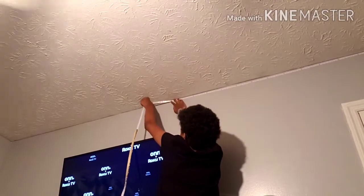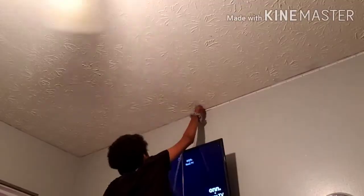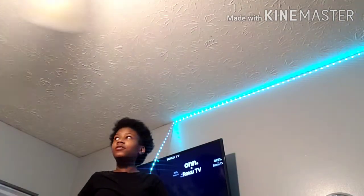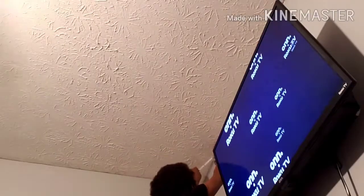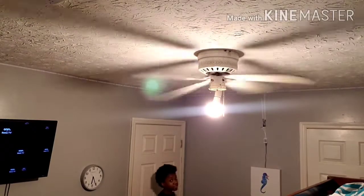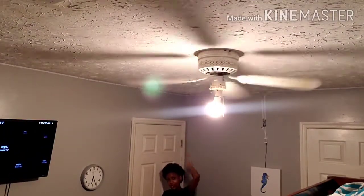Okay, real quick — how am I going to manage to get on this TV? Alright, for real. This looks pretty far. We did it! So we're about to do the final test — in 5, 4, 3, 2, 1.